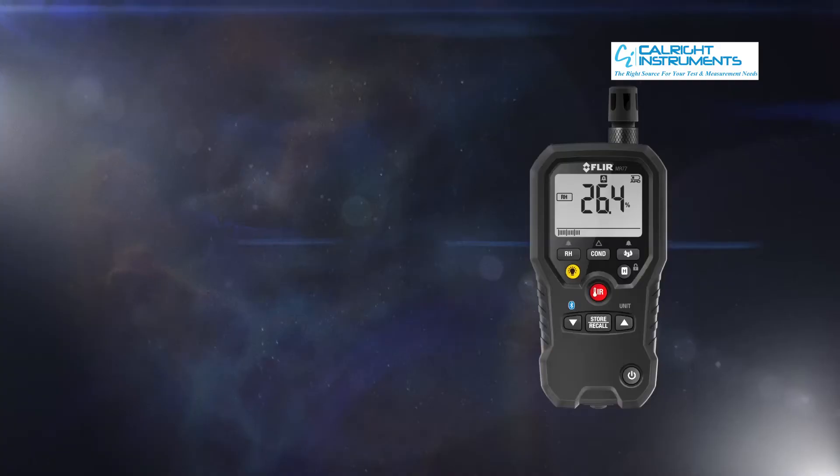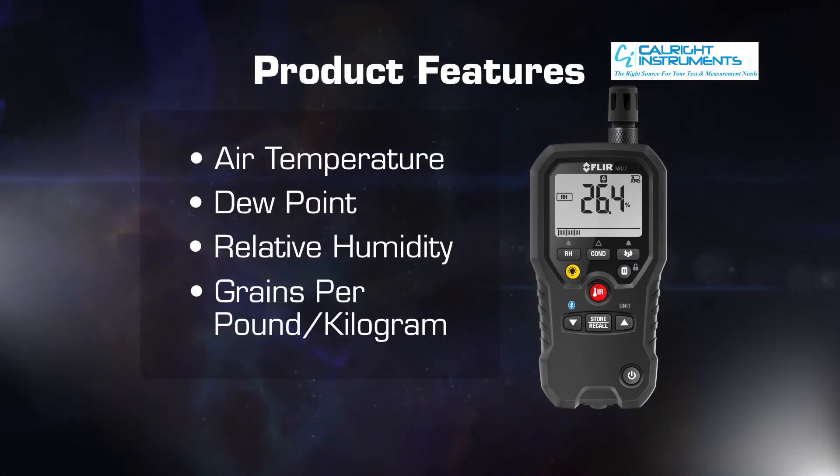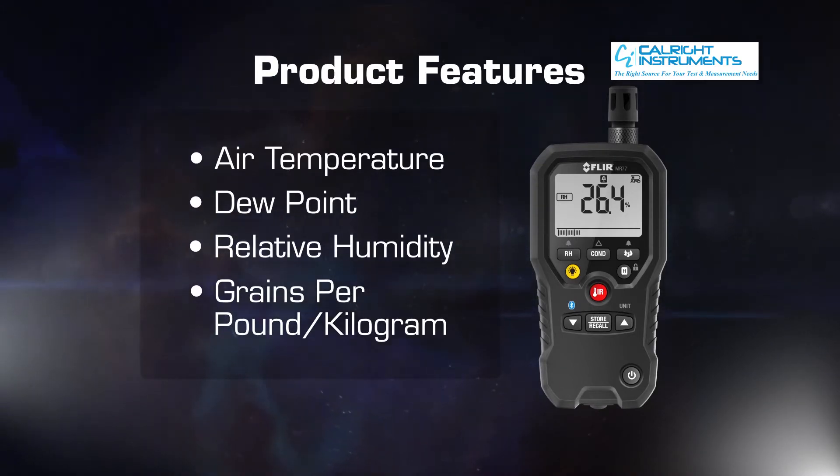It has all of the traditional readings for the restoration market: air temperature, dew point, relative humidity. It will also do your grains per pound calculation as well as grams per kilogram.